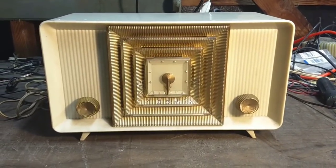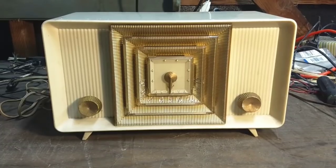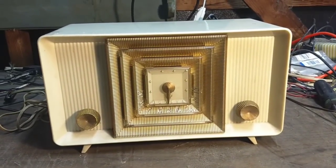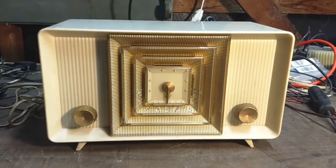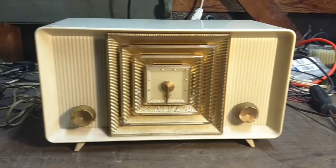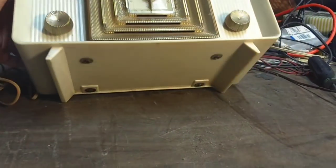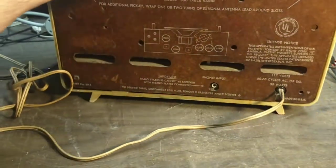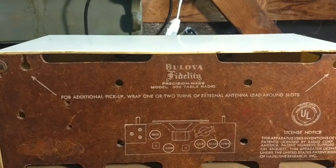Hey YouTube, JP Dillon. We're going to take a break for a little while from the Emerson 133, although I am on my way to fixing it. I thought we'd do something a little different today. I picked this up at a thrift shop. It's a really cool looking Boliva All-American 5, probably early to mid-50s. It's a Boliva Fidelity 300 table radio.